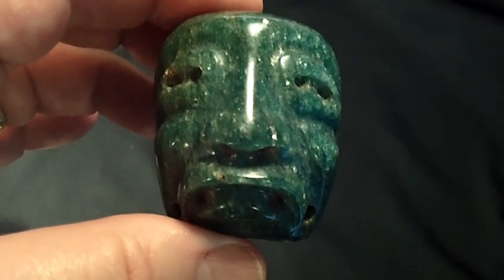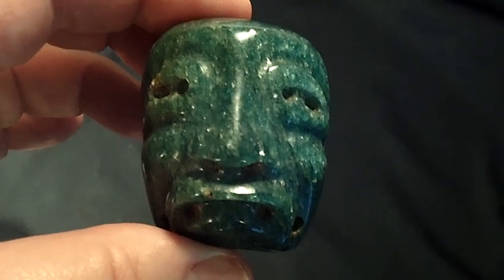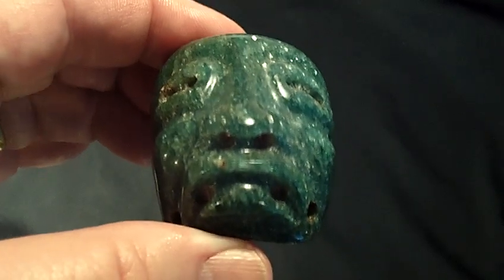I really enjoyed showing you this piece today and I thank you very much for watching.